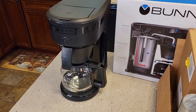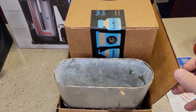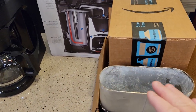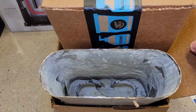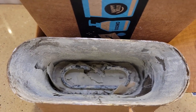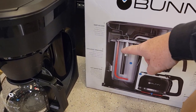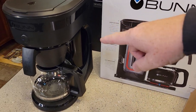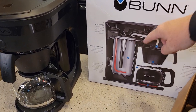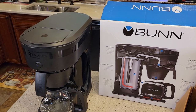Bunn coffee makers require keeping up on descaling. I cut open an old Bunn coffee maker — somebody didn't keep up on the descaling. Here is the water tank — it's a slightly different design but the same philosophy. Look at how much calcium and mineral buildup can happen inside a Bunn coffee maker. Descaling is very important because it's constantly heating that water, even during the night — it doesn't know when you're going to brew your next pot. That constant heating cycle is why mineral buildup can be a significant factor with Bunn coffee makers.